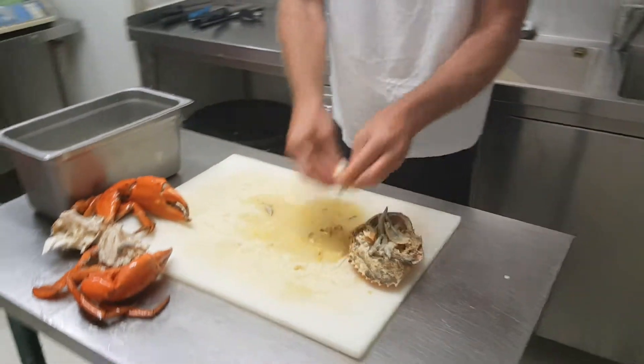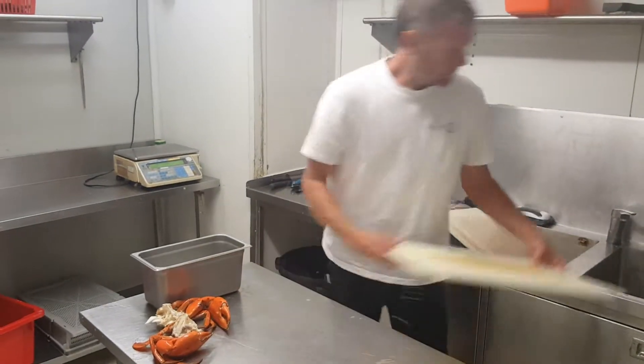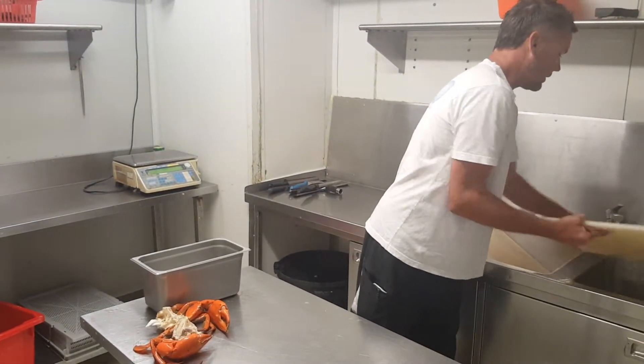That's done. The guts and the gills go to the top of the carapace — throw it into the bin. Then crack the claws.